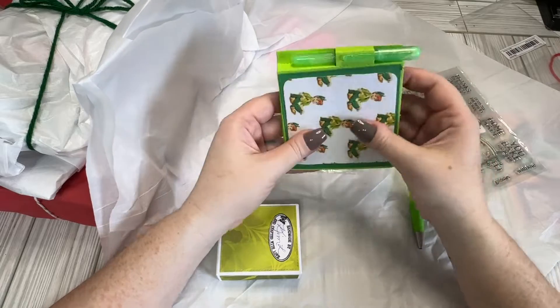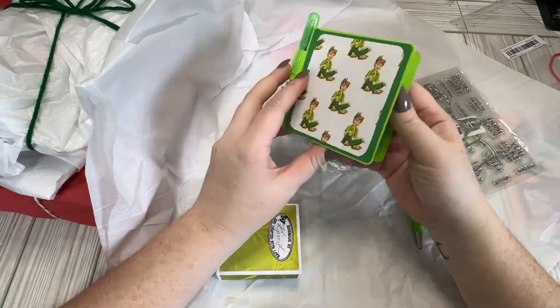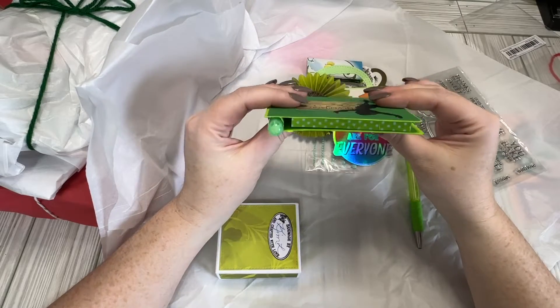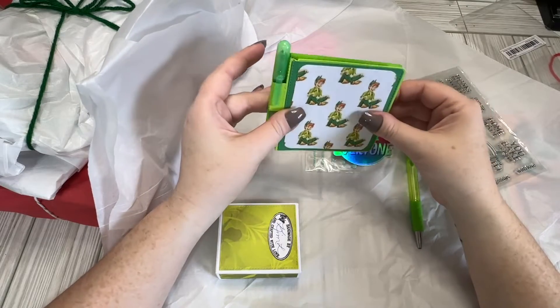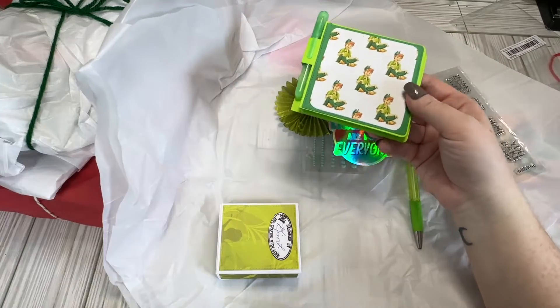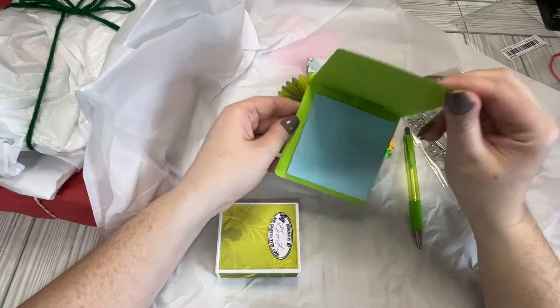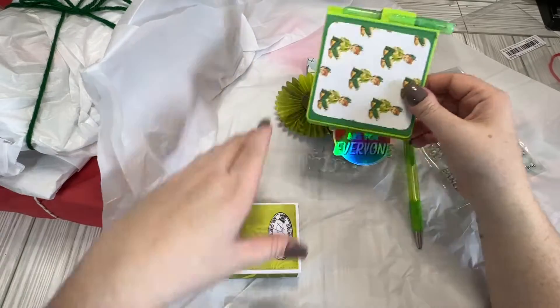I haven't purchased this die, but I've thought about it so much, so I might have to. So it's a little sticky note tab — like a sticky note cover die. I don't know exactly what you want to call it, but it's made for the square post-it notes. I believe this is a Chaos Crafts die.